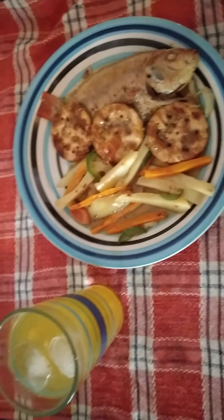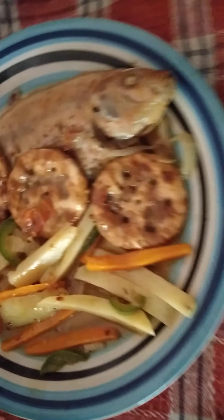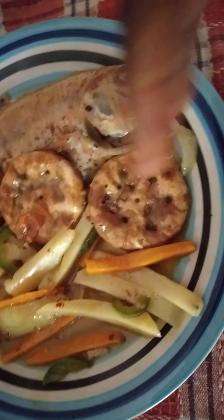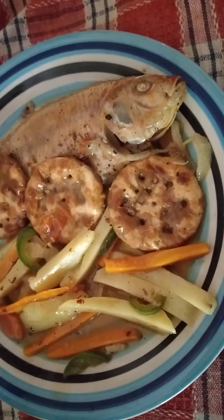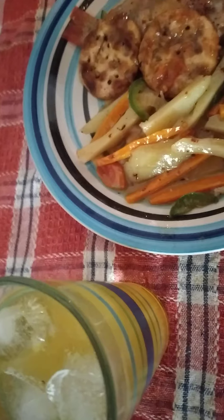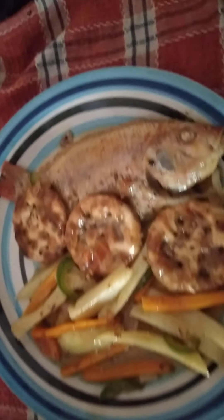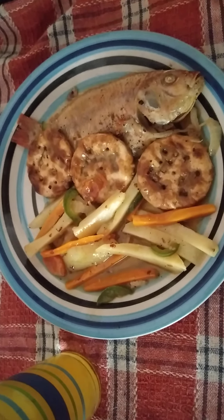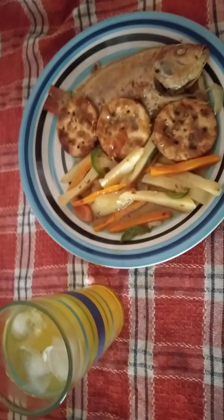Okay guys, so this is my finished product. Here I have my snapper fish with my cinnamon water crackers, my Irish potato, my carrots — oh my gosh, this is smelling so good. Here I have my lemon juice but I put some orange flavor in it because I like a little color. I'm going to enjoy my meal today. I hope you enjoy this video, and don't hesitate to subscribe, like, and share. This is your girl Curle saying goodbye for now.